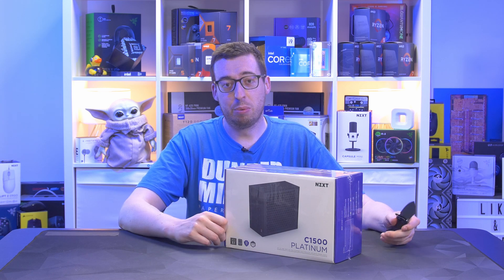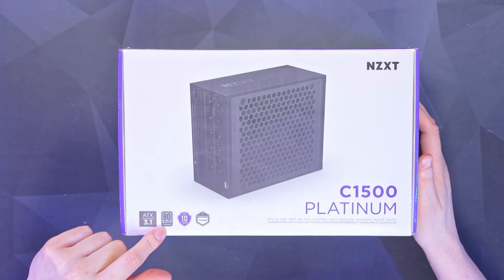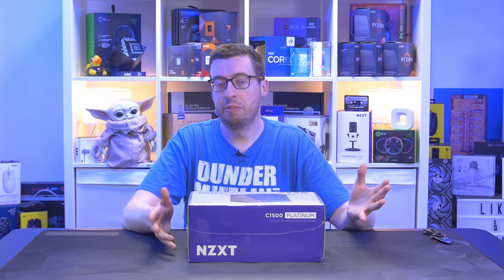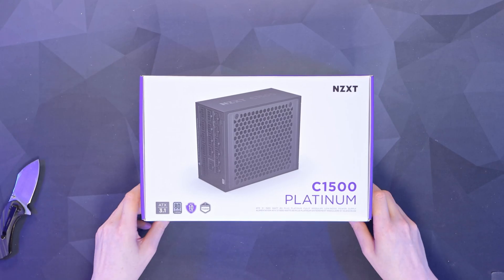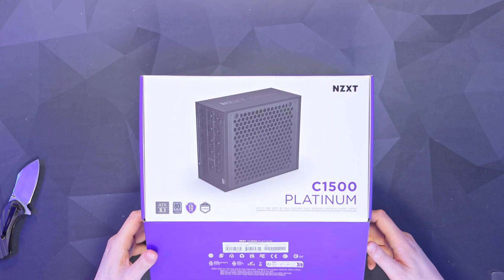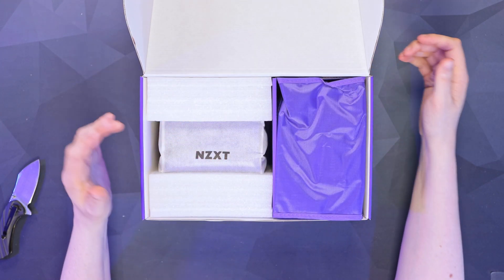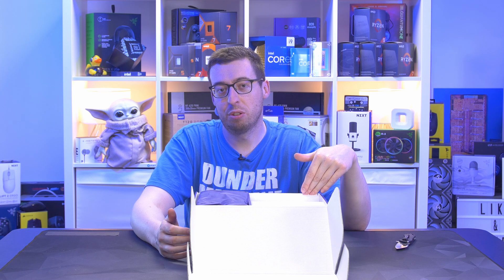You can even run two 12VHPWR high power cables — or the six-plus-six as they call it now. They've also got an 80 Plus Platinum rating, but they also have the Cybernetics Titanium rating — some people prefer Cybernetics as a more trustworthy source. We've also got a 10-year warranty, 105-degree Japanese capacitors, and digital power for voltage regulation resulting in higher efficiency.